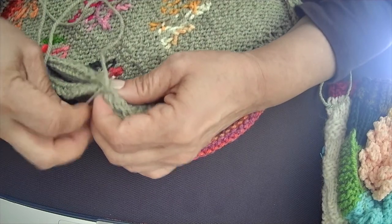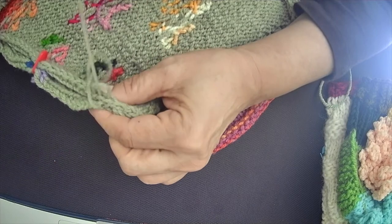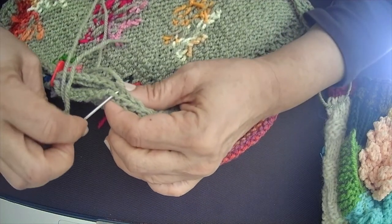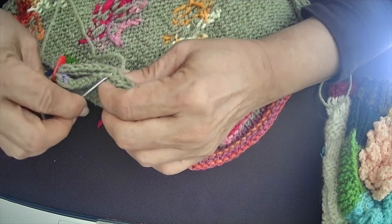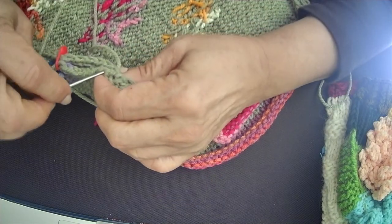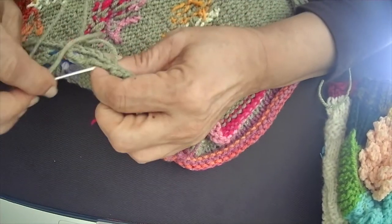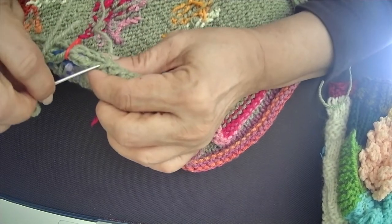I used chunky yarn for this because it has to keep the tea warm, so it needs to be very thick. Ideally you should use chunky or bulky woolen yarn, but acrylic works as well, and wool blends also work pretty well. Most of the patterns — there are two or three in the pattern document — use all bulky and chunky yarn.